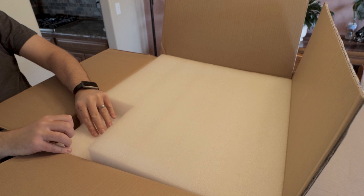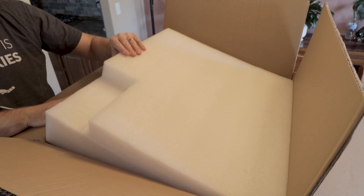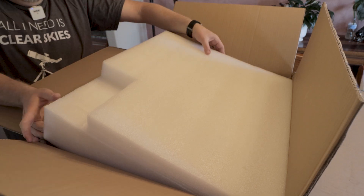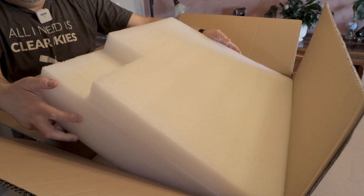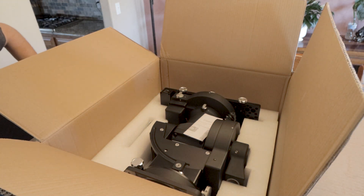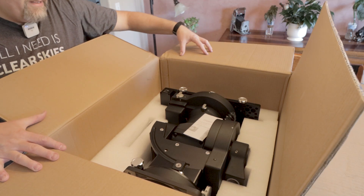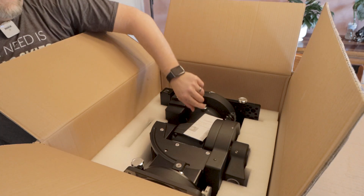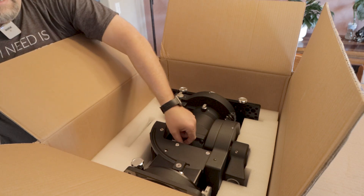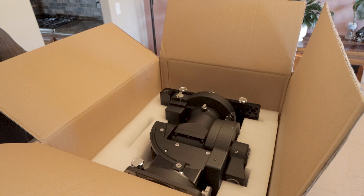I'm going to remove this. Oh, this is pretty thick. There she is — the CEM 120. That is a big mount. I thought the EQ6 was big, but I don't think it has much on this mount. This is a pretty good sized mount here.